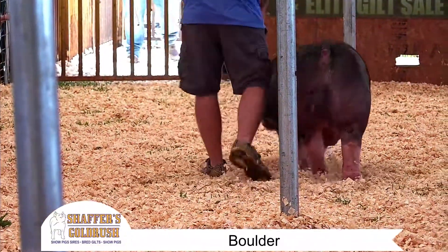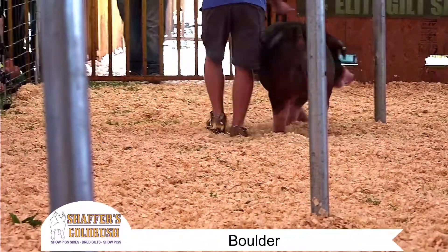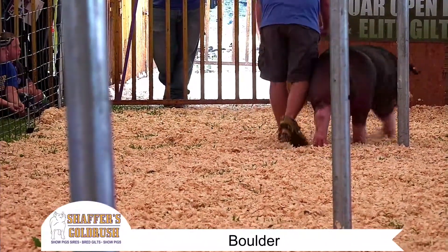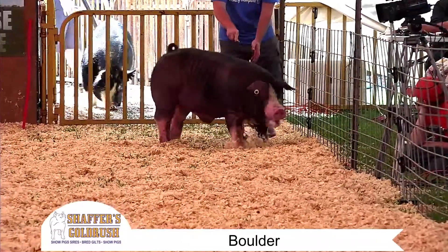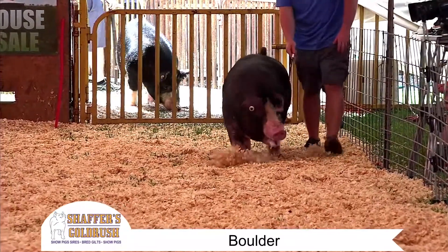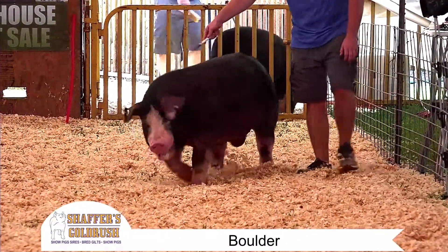Boulder is a Dazed and Confused back on full strut. Simply put, folks, when you've seen us drive out the boar Freight Liner or Flat Liner, when we saw this guy, he reminded us of that boar in these key areas.